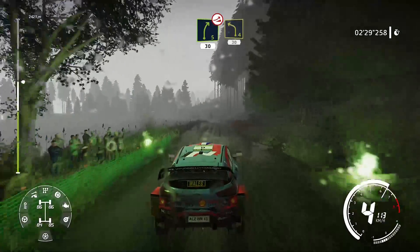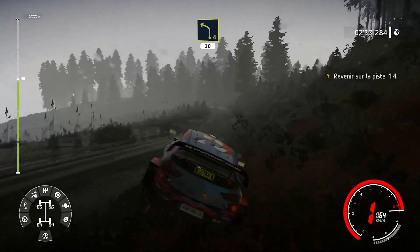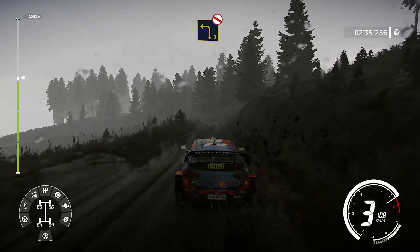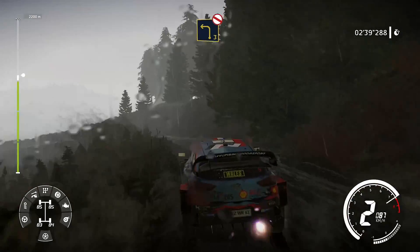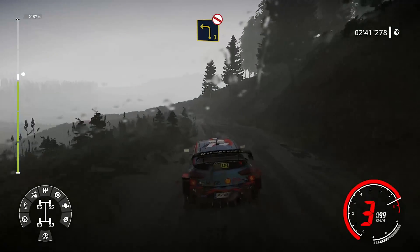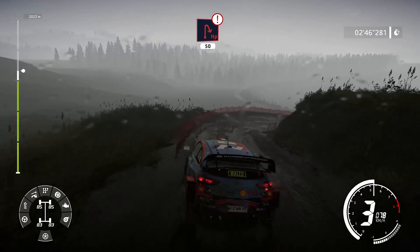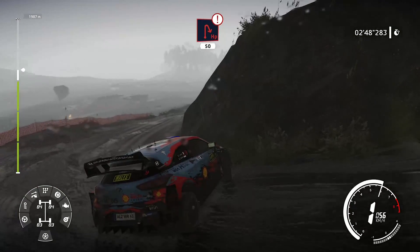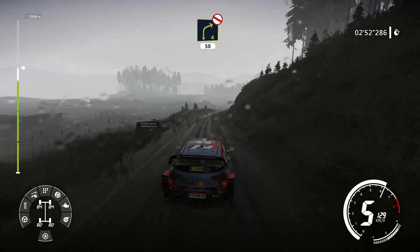Et gauche, 4, tenir, 30 mètres. Gauche, 3, surtout pas corde, très long, cours, bosse-clé. Dans attention, frein pour épargne droite, 50 mètres. Et droite, 4, pas corde, 50 mètres.